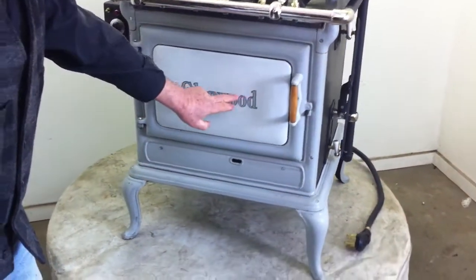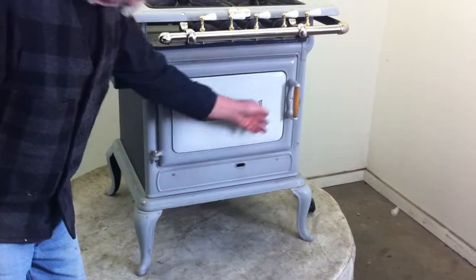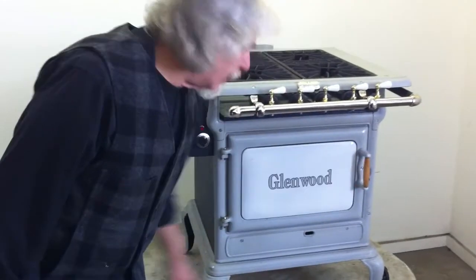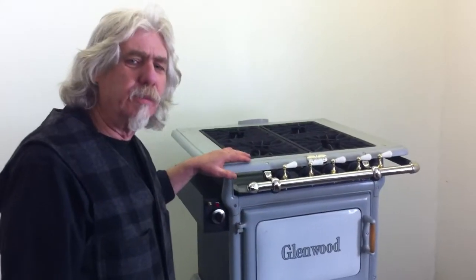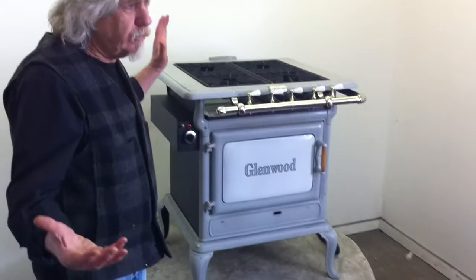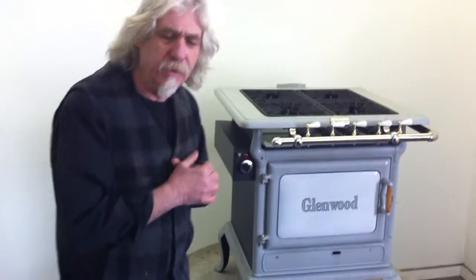The name Glenwood is centered on the front of the stove. It has a wonderful handle to the side with a wooden pole on it. What a beautiful stove — wherever this stove goes, whoever's home it lands in, it's really a beautiful piece. I love its size; it's a perfect stove without taking up a lot of room, but still giving you that vintage look that you're looking for.